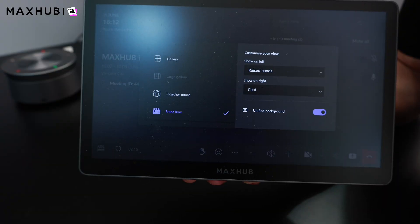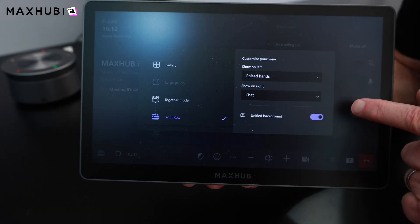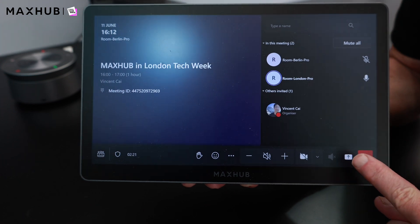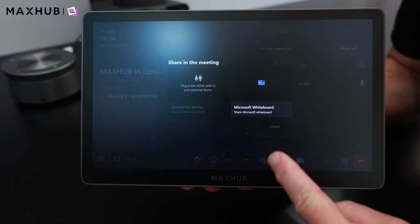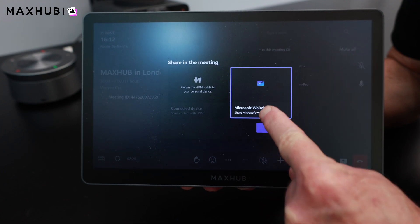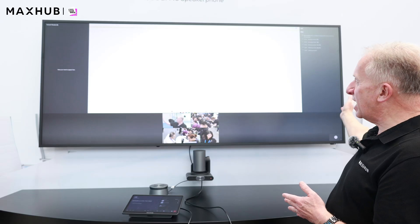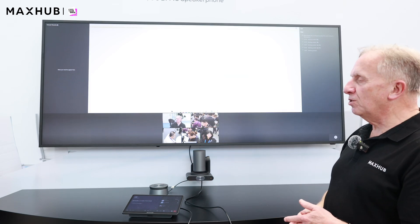To get the content on show, we simply go to the sharing button. In this case, we're going to share the Microsoft Whiteboard. We share that, the whiteboard starts up, and now we have the whiteboard ability with delegates still visible at the bottom, still with our chat and raised hands on the left-hand side.